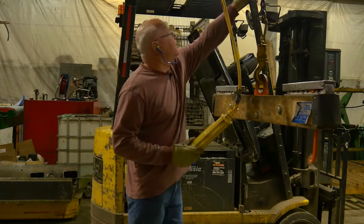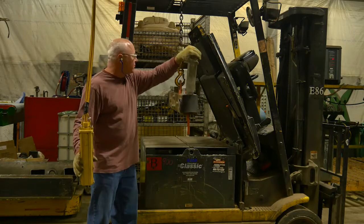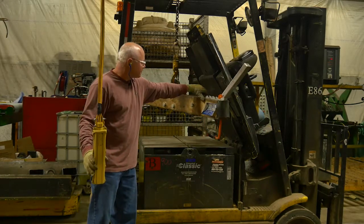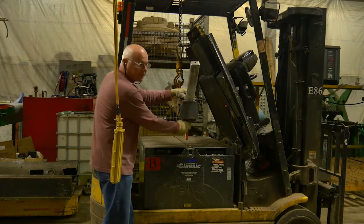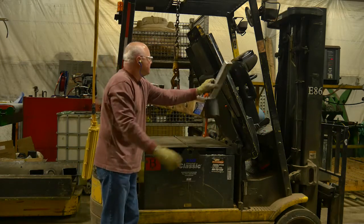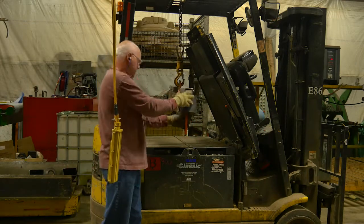Now we're going to line up the battery chain with the opening on the top of the forklift. It's important to make sure you have your hooks at the right distance apart — they're adjustable by moving them in for smaller batteries or out for larger batteries. With this size battery, line your hooks up about the distance of the battery apart so they're not stretched too wide or too tight. I'm going to go in one notch from the outside on each side.